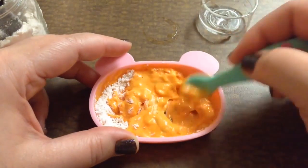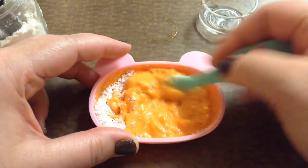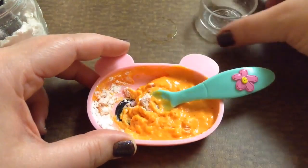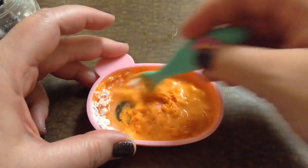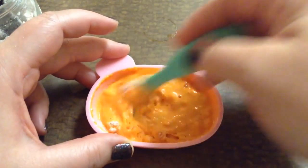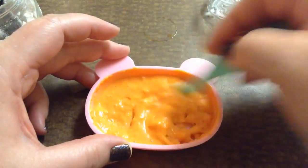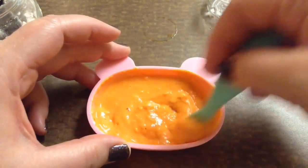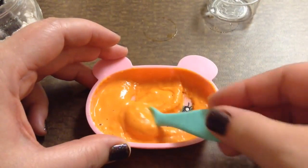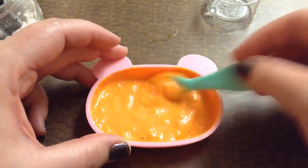I need a little more water. As you can see, we have Baby Alive food. Just stir it up well so there's not any chunks left in it. Look at that — it looks really good and it smells good too. It smells so orangey and yummy. It's really good.